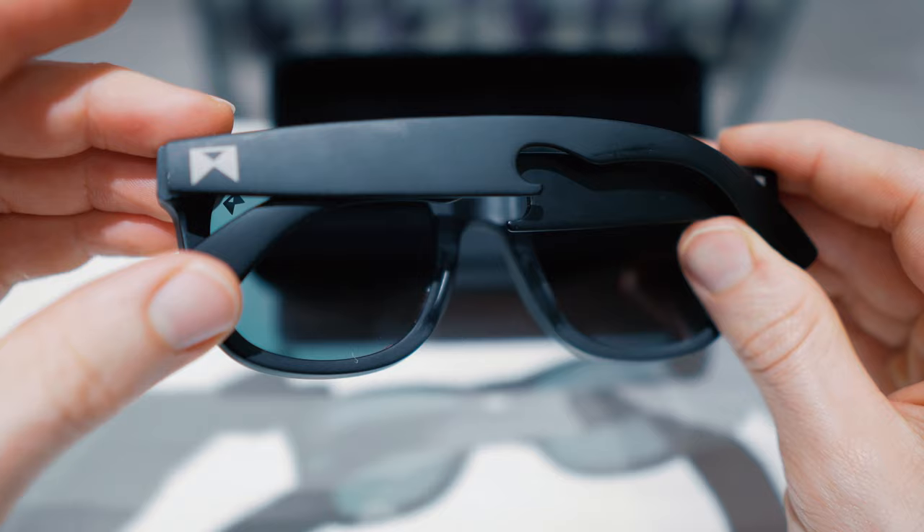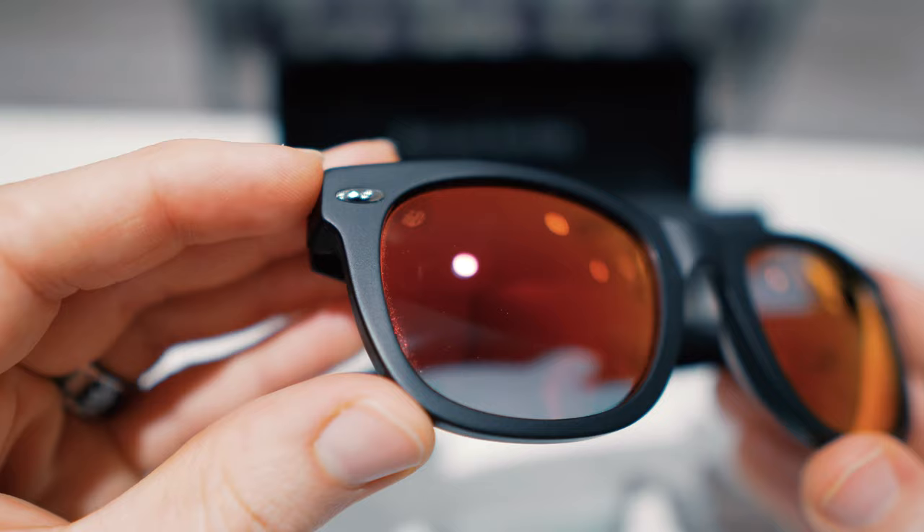So have you heard of William Painter Sunglasses? They're a new trending pair of sunglasses that are made of titanium, have polarized lenses, and have a lifetime guarantee. Sound too good to be true? Well that's why we're doing the William Painter Sunglasses Review. It's Frame Friday, let's take a look.